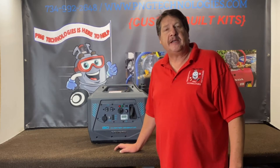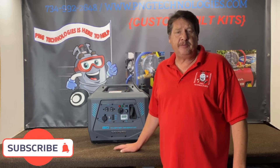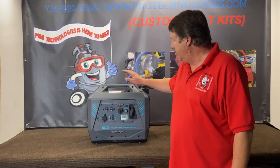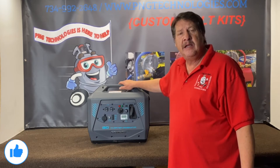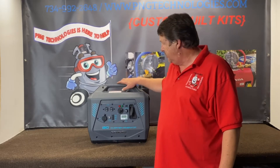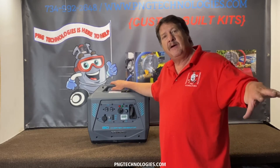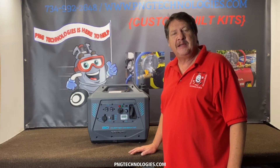Hello and welcome to PNG Technologies. We are a supplier of propane and natural gas custom kits for generators. Today we're going to be showing you the propane conversion for the CFMoto — this is the inverter, the I-30, which represents 3000 watts. Obviously this is a smaller unit; we're not going to do a natural gas kit for it. It's not that it can't be done — you just have to mount the regulator to the unit itself versus propane, which could be off to the side. So we'll go ahead and show you the steps on converting this over.